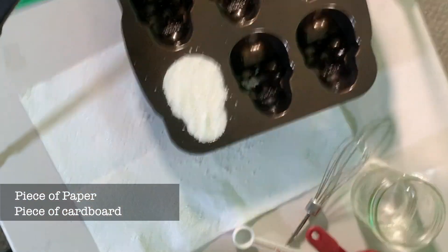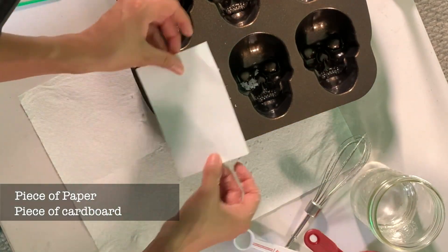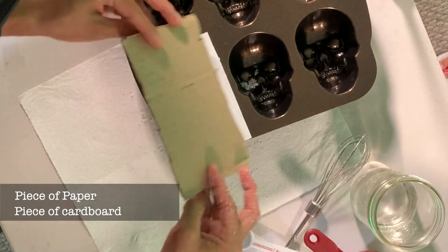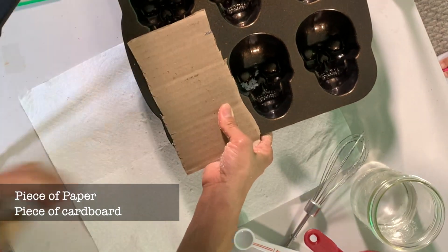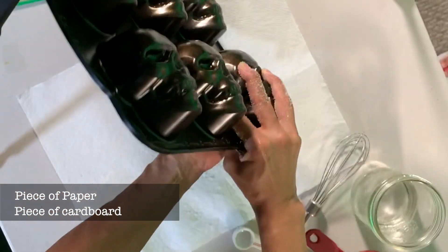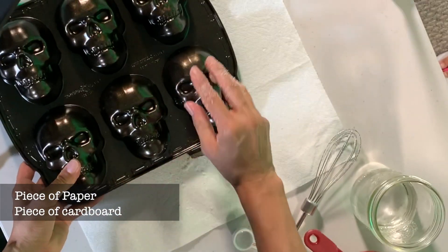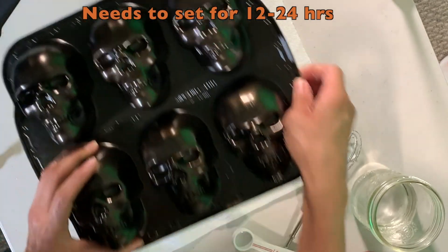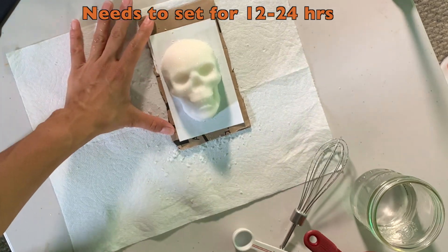Now you're going to want a piece of paper — you want to use parchment paper, but we didn't have that, so I just used note paper — and then you're going to want a piece of cardboard. The paper and cardboard need to be a little bit bigger than your mold. It needs to set for 12 to 24 hours, but I would recommend 24 hours or more.